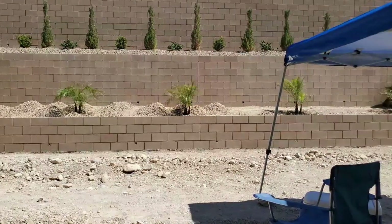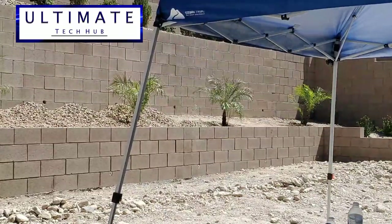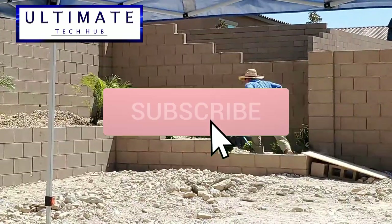Now we're all done. I want to thank you guys for watching. If you like these videos, give a thumbs up and share it. If you love them, hit subscribe — it's free.